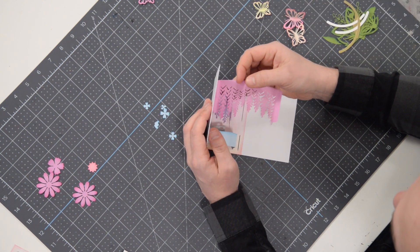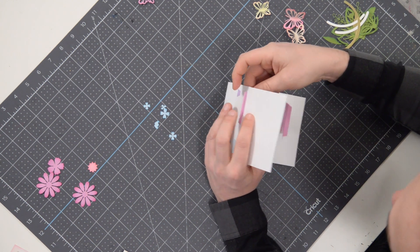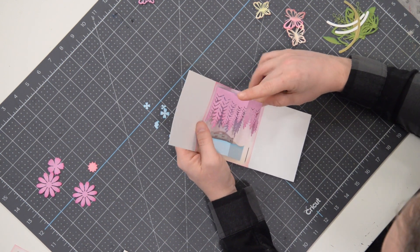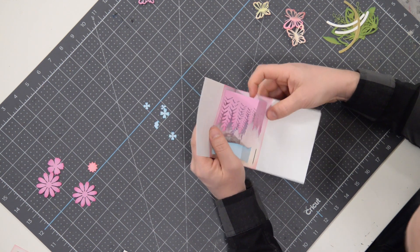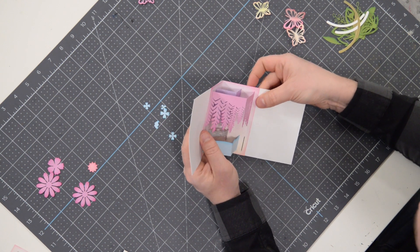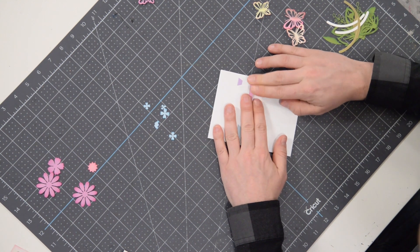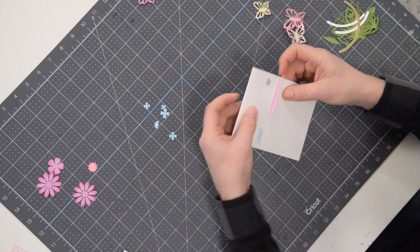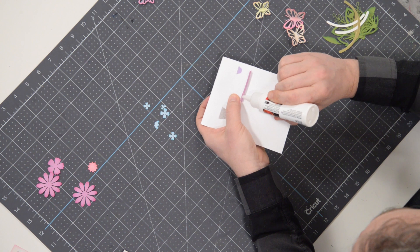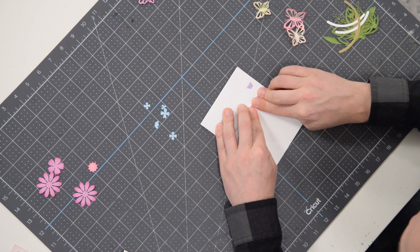We'll grab the next layer here — the wisteria — slip that through. I tried to ink this as best as I could. There's a lot of little details going on there so it may not be possible to get every little inch, but do your best if you're going to ink. Let's pull that through, make sure it's through as far as it can go, close it up. Throw a little bit of glue right on that tab and just press that down into place and hold it.